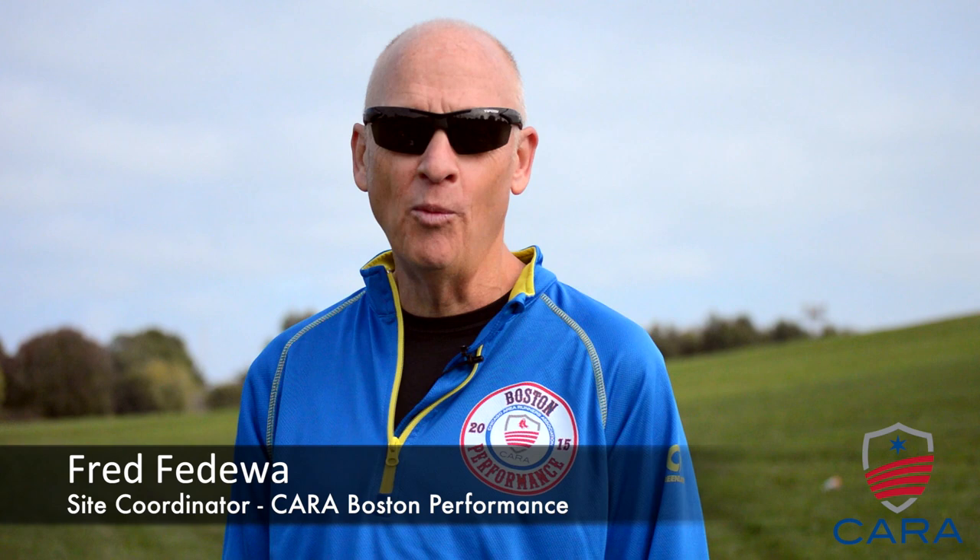Hi, I'm Fred Fedewa, site coordinator for the CARE Boston Performance Group at the Morton Arboretum in the western suburbs. We know the Boston Marathon has a lot of hills, and running up hills is important, but just as important is learning how to run downhills so you preserve your energy for the end of the race.